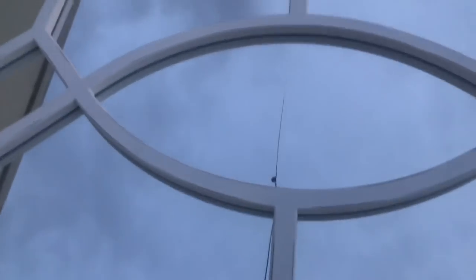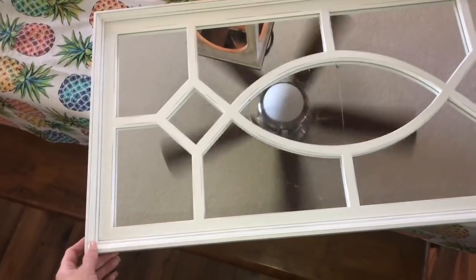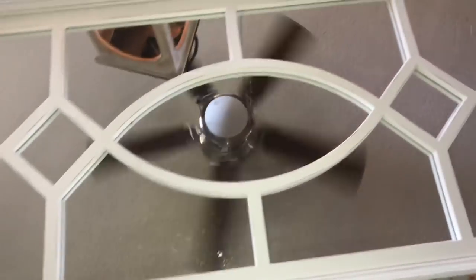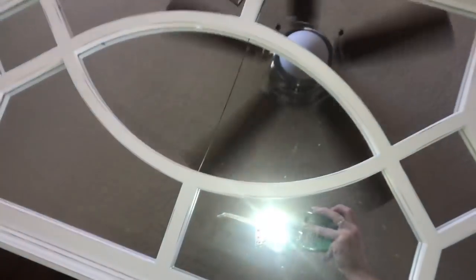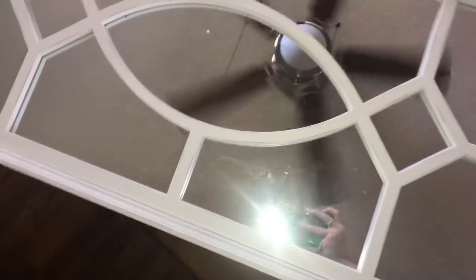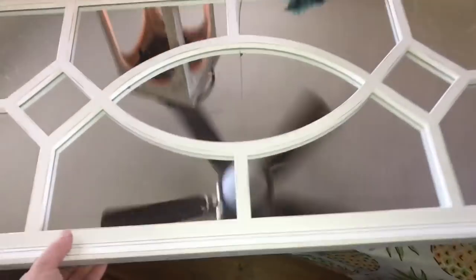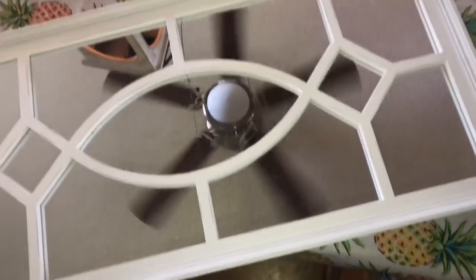Hey guys, I'm at my TJ Maxx dumpster. I found this cute mirrored frame — it's broken, but super cute. This is the cute little mirrored window art I found at the TJ Maxx dumpster. The only issue is there's a clear crack right in the middle. Kind of wish there was wood right there — you would never have been able to see it. I thought it was really cute, I thought I could do something with it. Why let it go to waste? It's actually a pretty heavy piece.